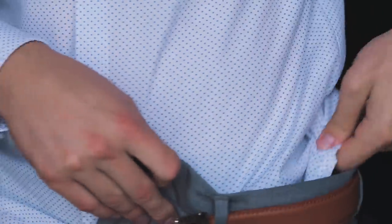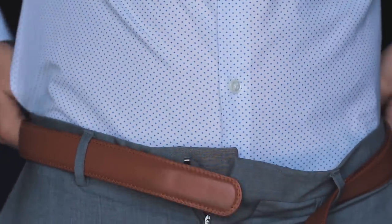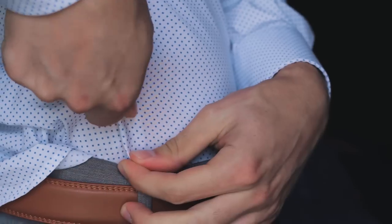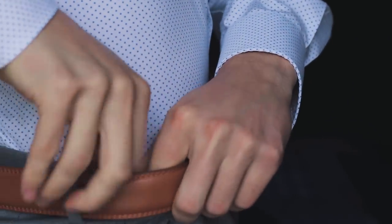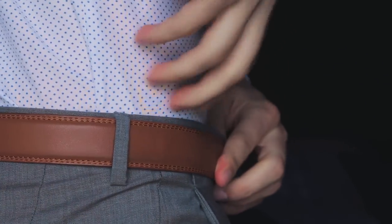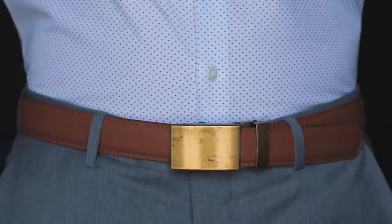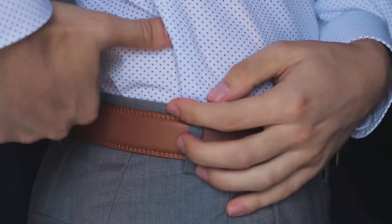Step one: tuck the front of the pants and zip but don't button just yet. Leave the back of the shirt untucked for now — we're zipping to help hold the shirt down while we finish tucking. Then move your thumbs from the front of your pants to the back, removing any slack along the way. Step two: pull the sides of the back portion of your shirt tight and then tuck. Step three: adjust as needed throughout the remainder of your evening, which unfortunately is something you're going to have to do.